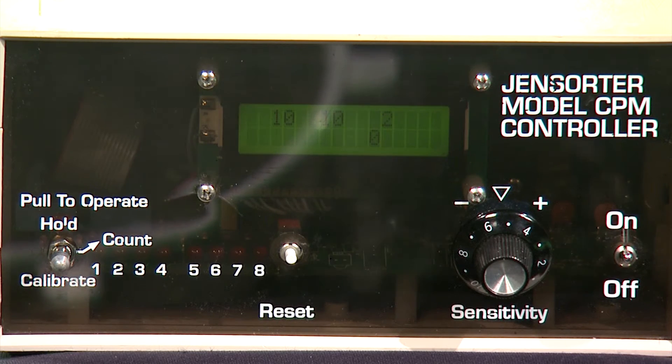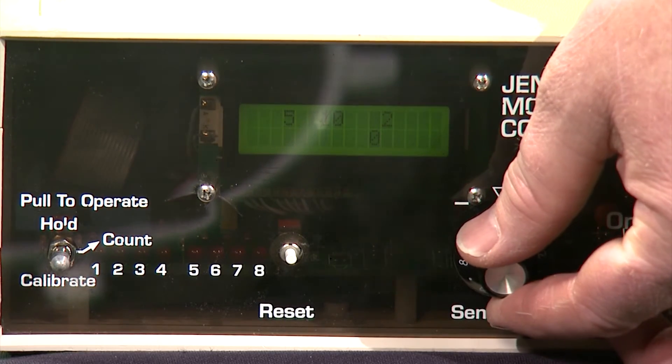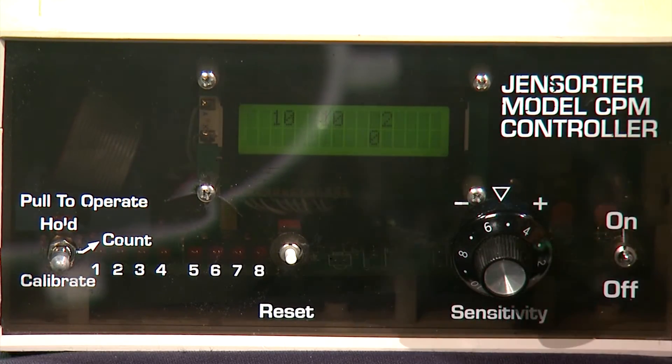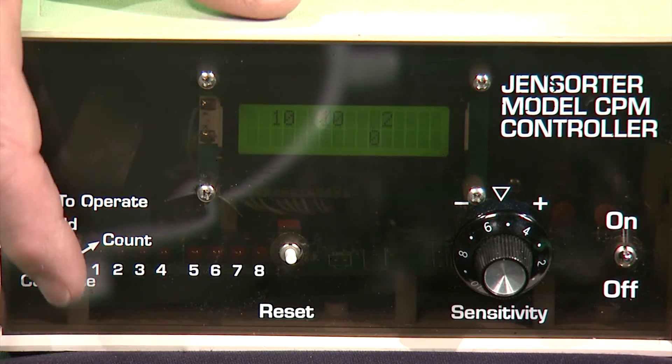You'll notice there are four numbers on the screen — three across the top and one on the bottom. The top left number represents the sensitivity setting as adjusted from the front panel. The center number is a target length and only applies to egg counting if you're counting very small eggs; details for that are in the instruction manual. The right hand number is a delay between count number and is factory set — it does not need to be adjusted. The bottom number is the egg count that the counter has tallied.